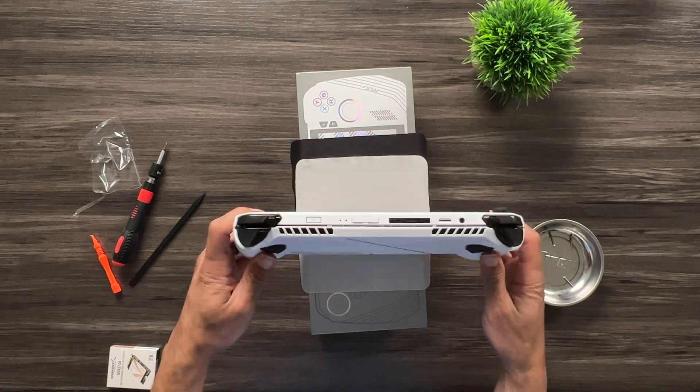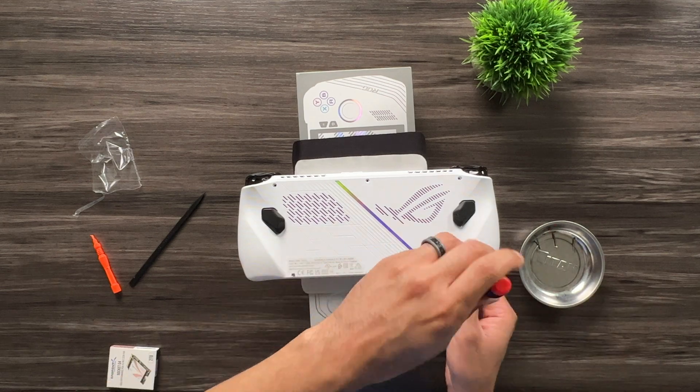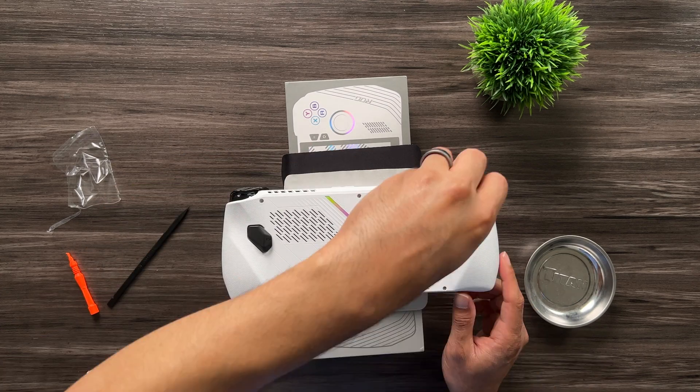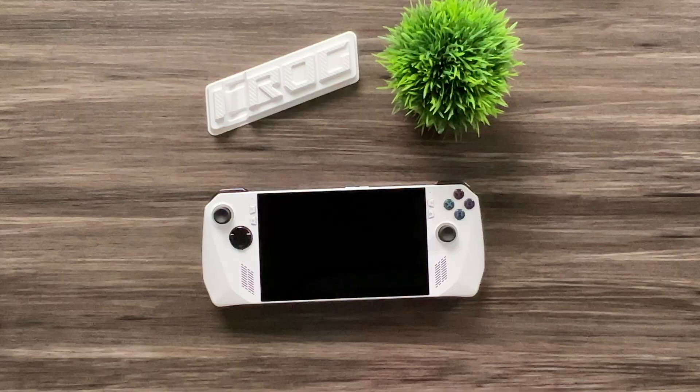Now I reattach the back plate. Get it all nicely lined up and snap it into place, making sure everything is snapped in. Then start reinstalling the screws in the reverse order from how you took them out.